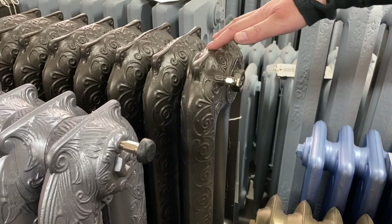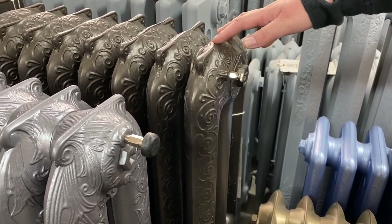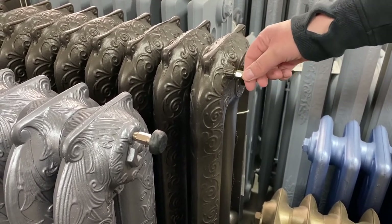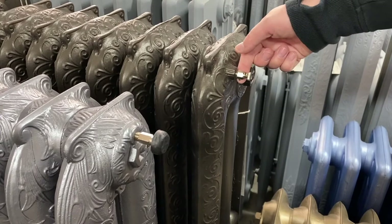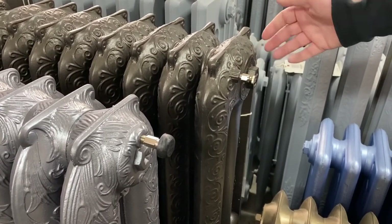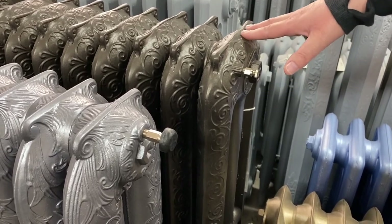Every radiator on a hydronic system will have a bleeder valve. The purpose of the bleeder valve is to allow any trapped air within the radiator to be bled out by opening it up, and the air will come out through here. Once the air is released from the radiator and it's full of water, the radiator is operating at its most efficient.